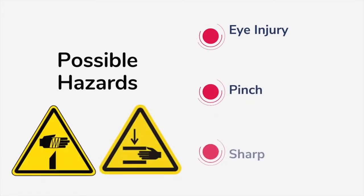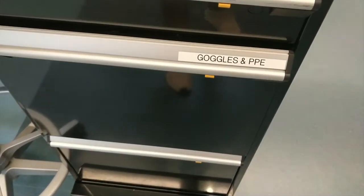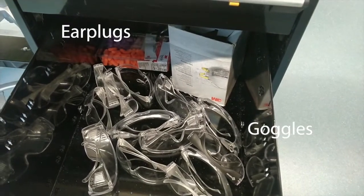When using the sewing machines, please be mindful of eye injury hazards in addition to pinch and sharp hazards. Personal protective equipment, also known as PPE, is available including goggles and earplugs.